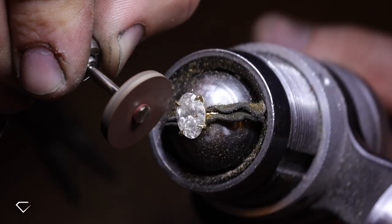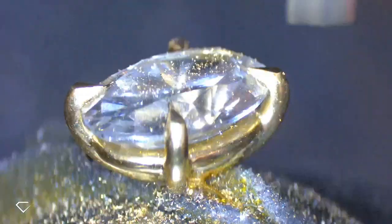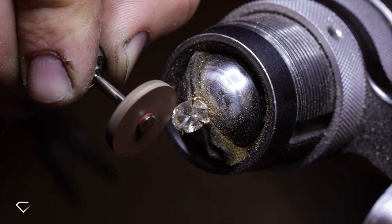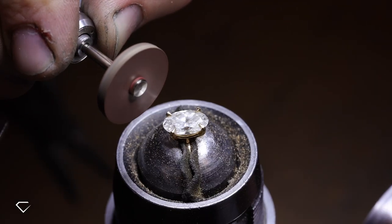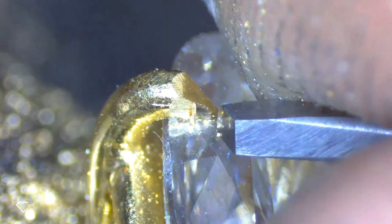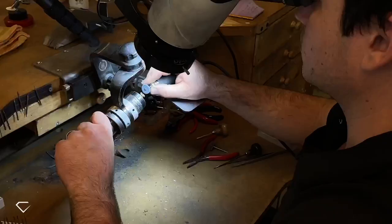Just a side note — I know the stone looks a little scratched up here, but it is actually just the polishing compound as well as fingerprints. It's perfectly fine, and you'll see in a second that that just all wipes away. The next process which is done by Michael is called bright cutting the claws, and this is done using a graver tool. This is to make the edge of the claw nice and smooth so that later on when it is being polished, it isn't lumpy.